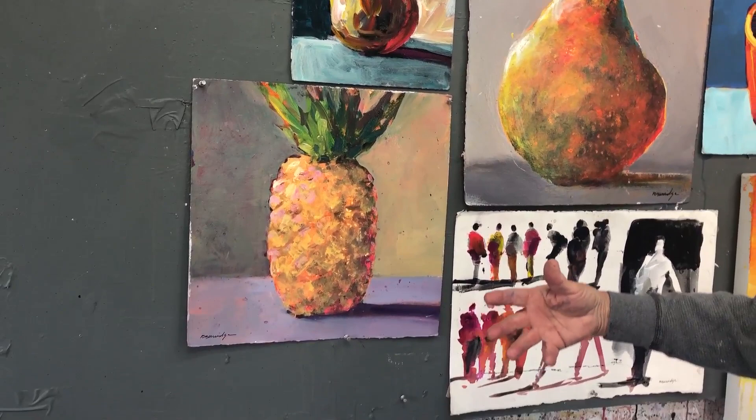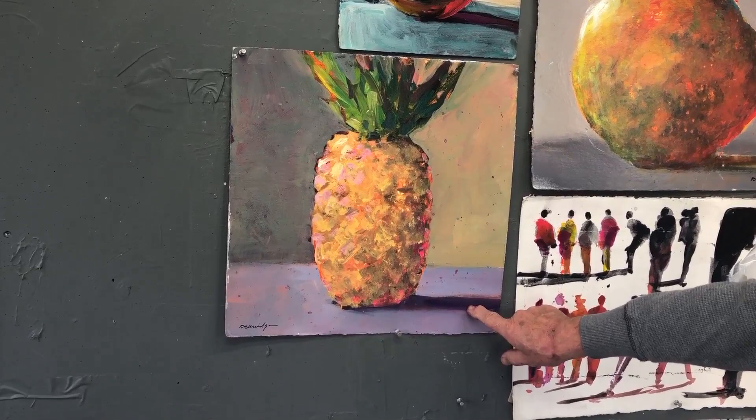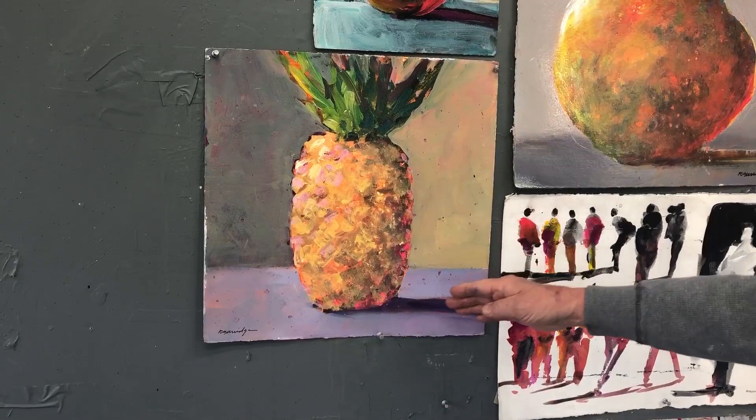Down below is a pineapple. I paint everything, especially fruits and vegetables. I love to have some hot pink here on this side and pretend it's shining down into the shadow. It makes the shadow a little bit more painterly and also helps to tie it all in, as opposed to a big black line there.